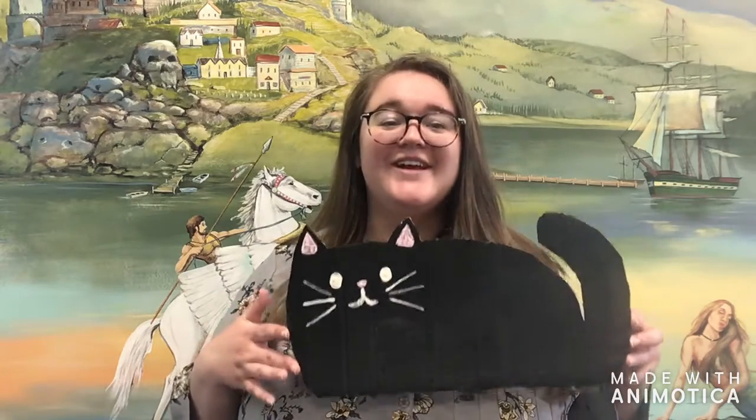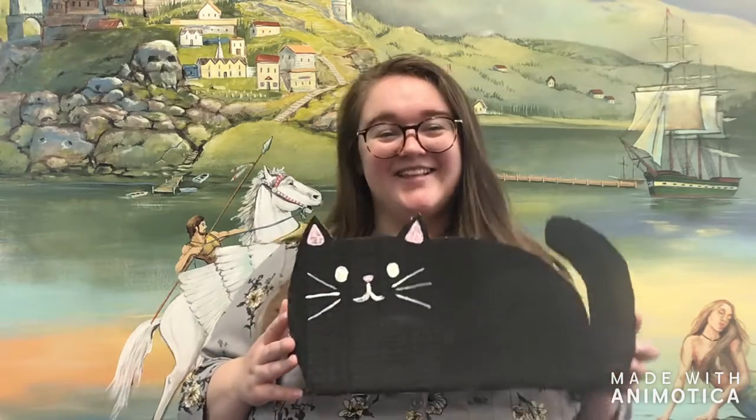Hello everyone! My name is Miss Sam and today I'm going to be walking you through our new Team Koi craft: a DIY chalkboard in the shape of a really cute cat. Let's go!